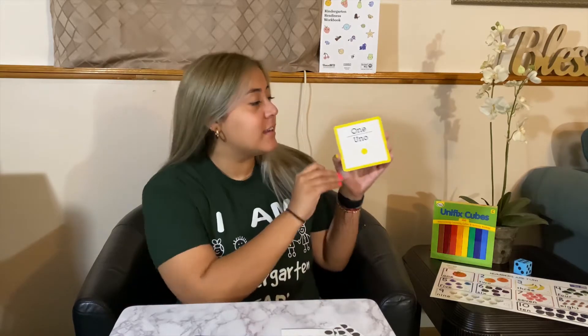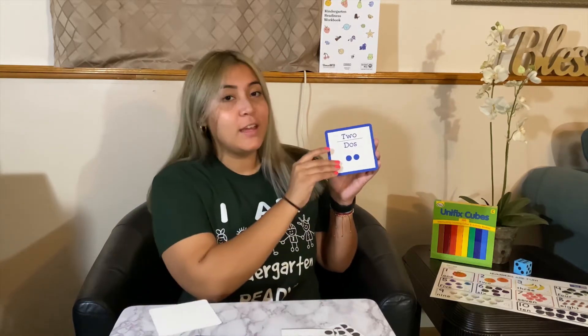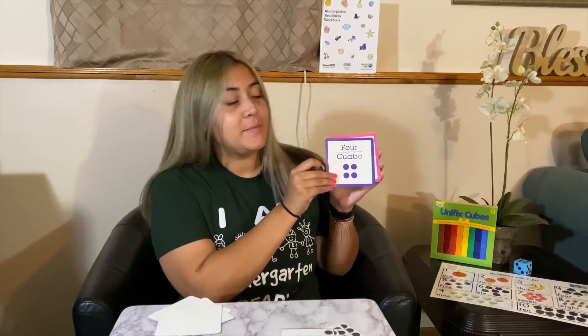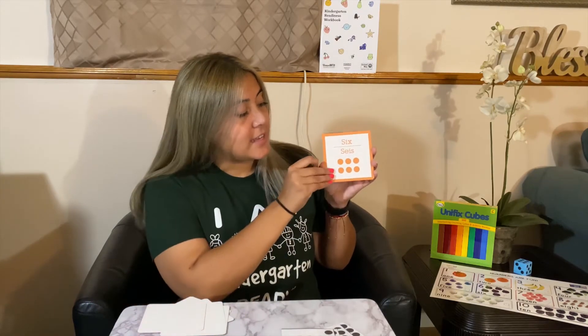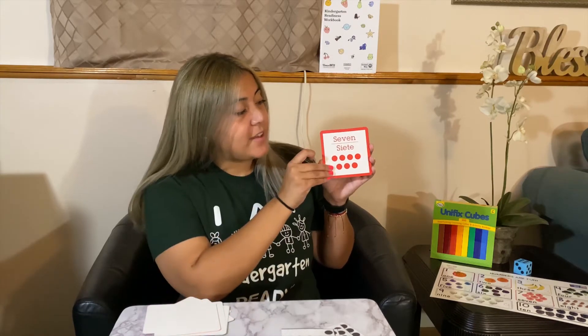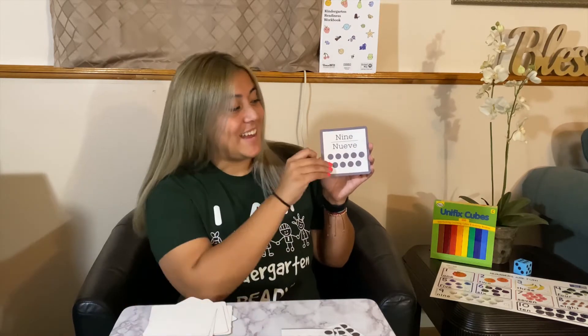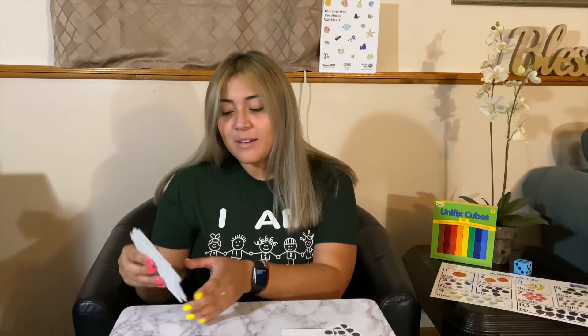Let's do a quick recap of the numbers we talked about last week: 1, 2, 3, 4, 5, 6, 7, 8, 9, and 10. And this week, we're going to be talking about numbers 11 through 20 — finish up our numbers.